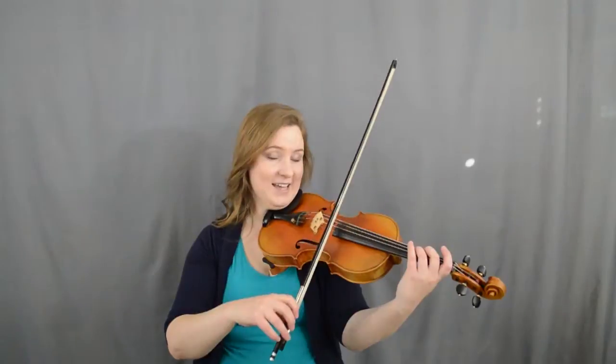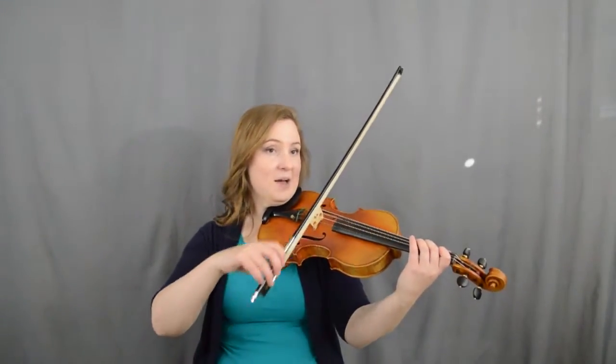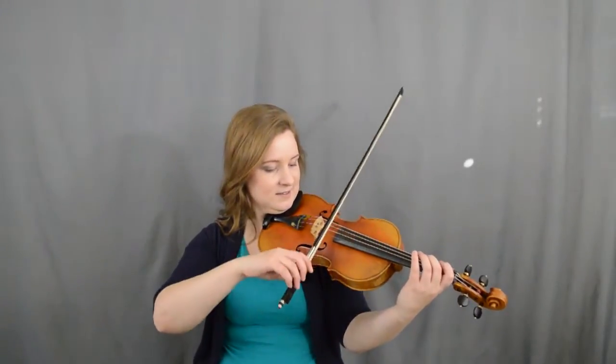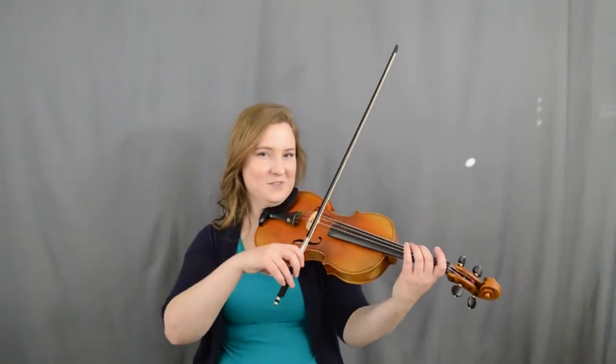Good job! All right, let's go again — down, down, up, up, down. Ready, go. Very nice.